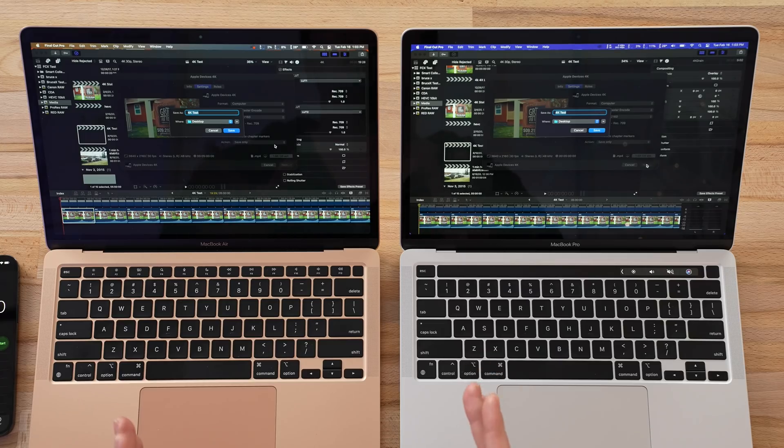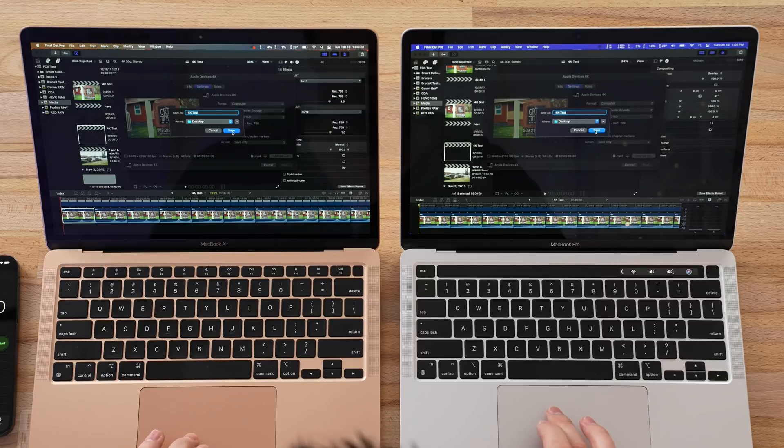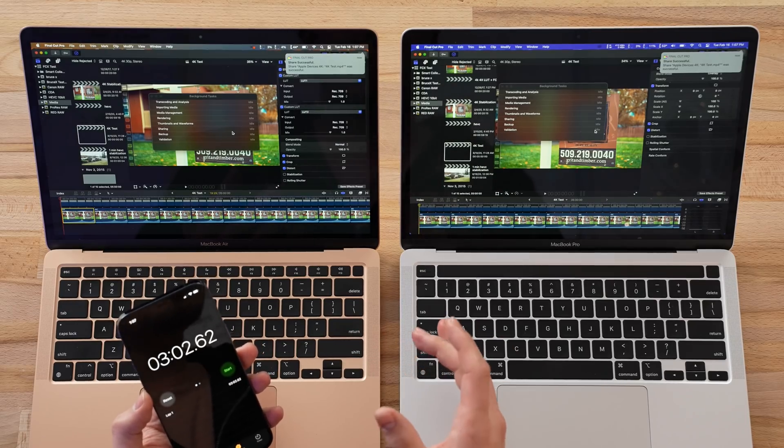Moving on, we have our standard 5-minute 4K H.264 clip export — the most common footage YouTubers use. I don't expect a big difference because this codec is limited by the hardware encoders, and they both have the M1 chip with very nice new encoders. These are neck and neck — and the MacBook Air popped up first! Basically 3 minutes and 2 seconds for the MacBook Air, and the Pro was literally a split second behind. I cannot believe the Air with the thermal mod just beat the MacBook Pro in this export.